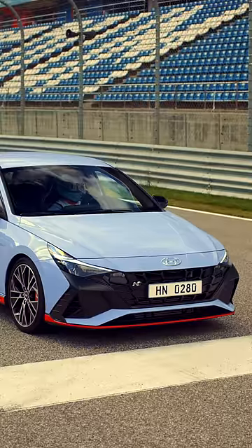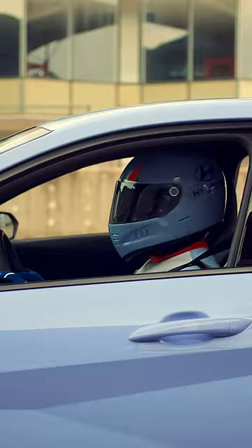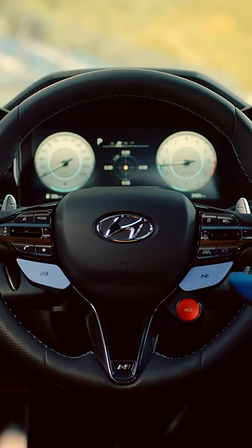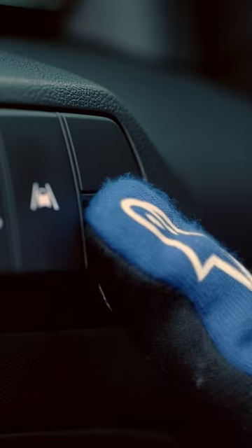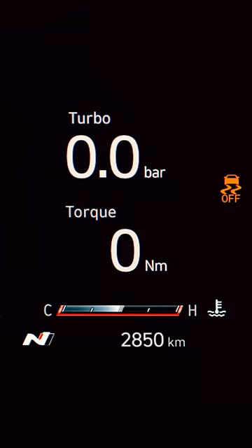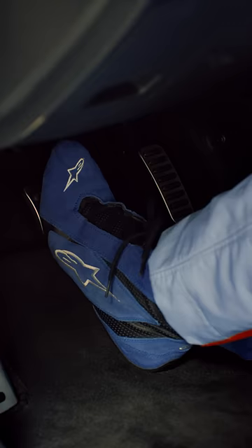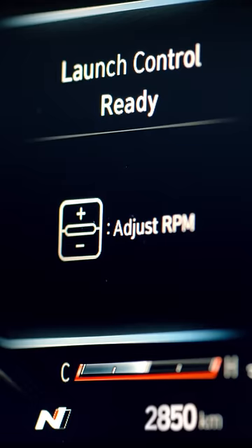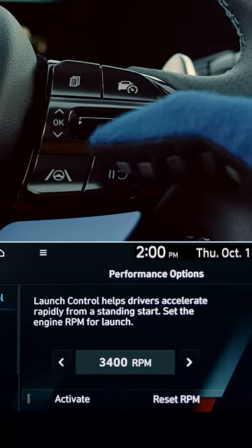Do you want the fastest yet most efficient launch? Then launch control is just what you need. First, set the driving mode to end mode, then set the ESC to sport or turn it off. Step on the brake pedal with your left foot and set the gear to D, then step on the accelerator with full force simultaneously. You can adjust the RPM with the plus and minus buttons found on the steering wheel or through the setting screen.